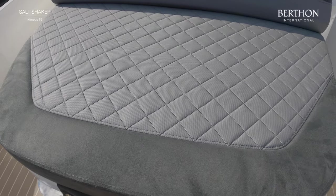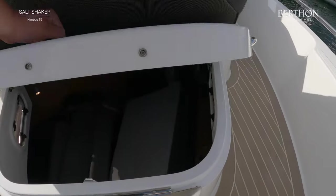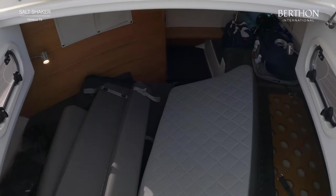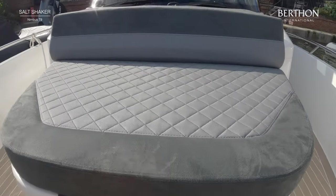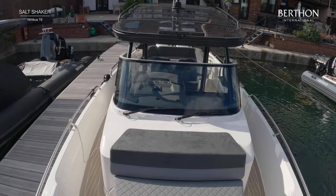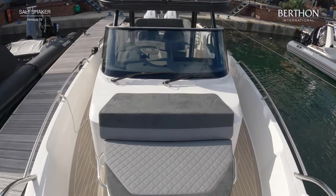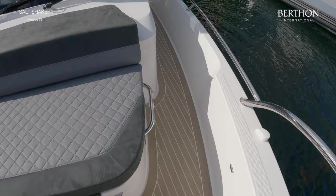Underneath here you have full access to the accommodation, and there are further cushions in there. You also have access next to the helm. She's fitted with a really great T-top with handrails all around the sides, so you feel nice and safe when cruising along.